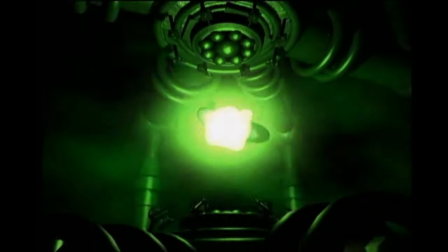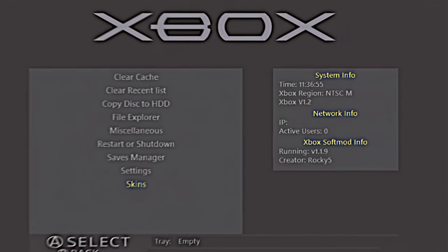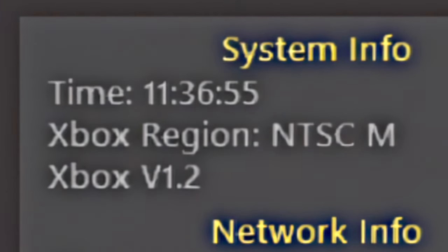The best way to figure out which version of the Xbox motherboard you have is simply to let it tell you. If you follow my Xbox soft modding guide, you'll already have the Xbox soft modding tool installed on your system. If you take a look at the information pane on the right side of the tool, it will tell you exactly which version of the Xbox motherboard you're working with. In this case, this is a version 1.2 motherboard, so we'll need to remove the clock capacitor.